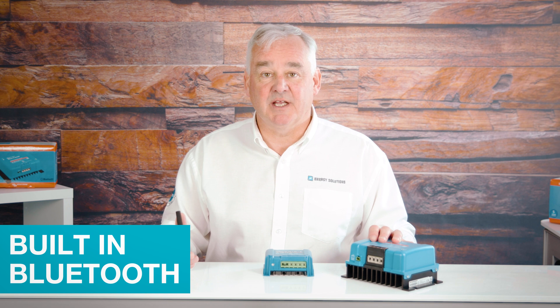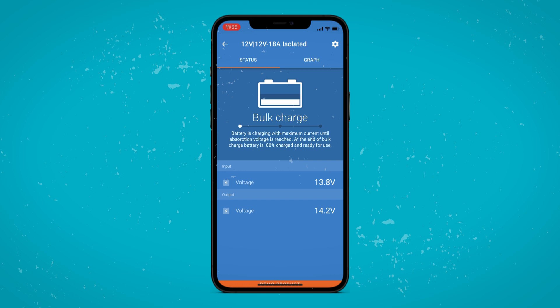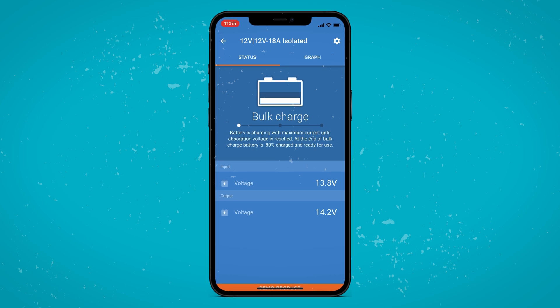In power supply mode, the power can be set to turn off at a preset voltage to ensure you don't drain your battery. All models are Bluetooth enabled and can be monitored and have their settings changed via the Victron Connect app. The initial view shows the input and output voltage and the charging phase. The settings are accessed by touching the cog which then reveals the settings.